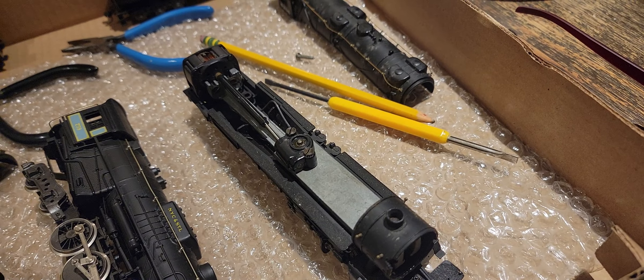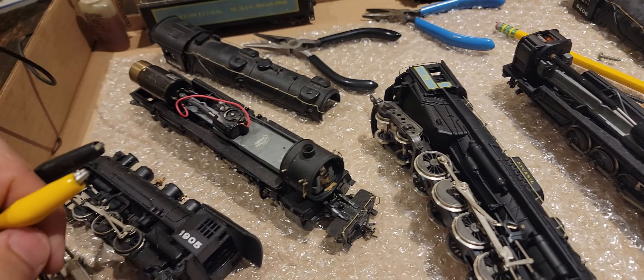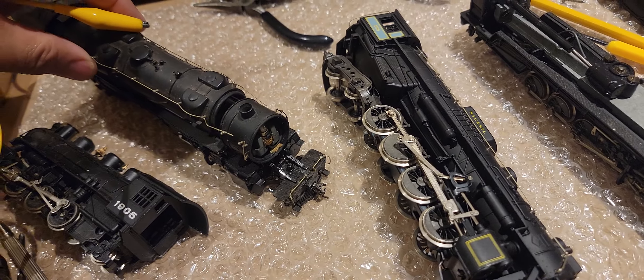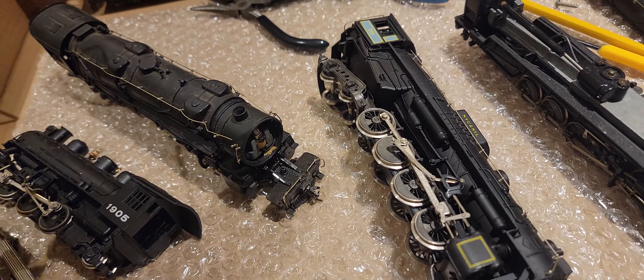We're going to operate on triage. This is the dead dinosaur and I'm going to bring this one back first. Then we'll get to the other three, which are basically fine — they just need minor tune-ups in comparison.